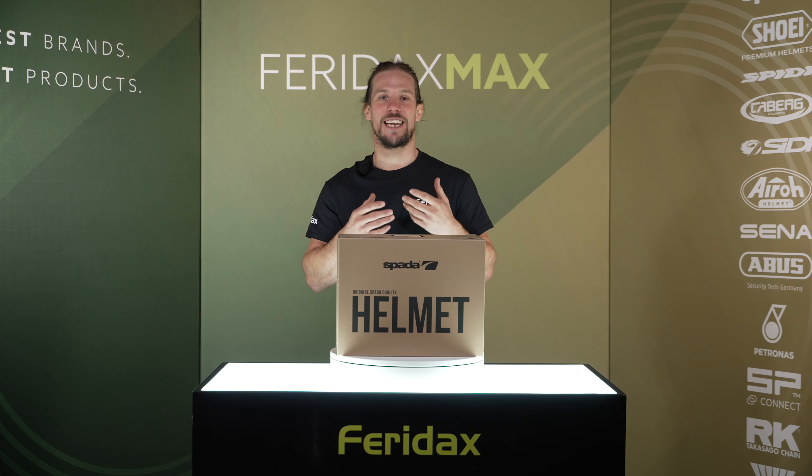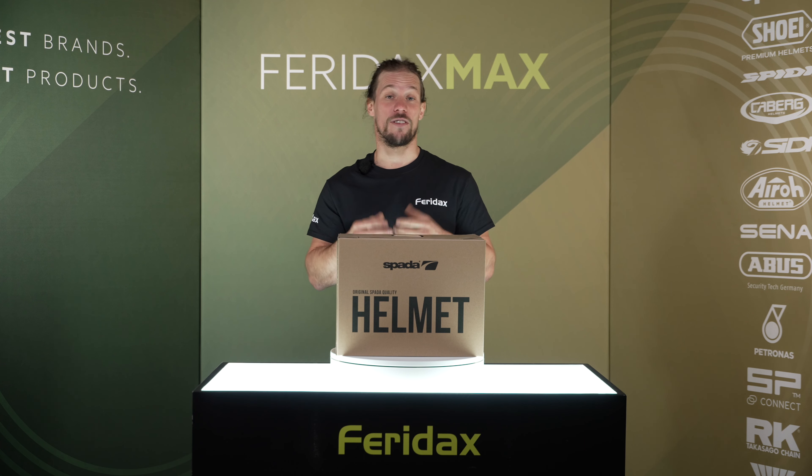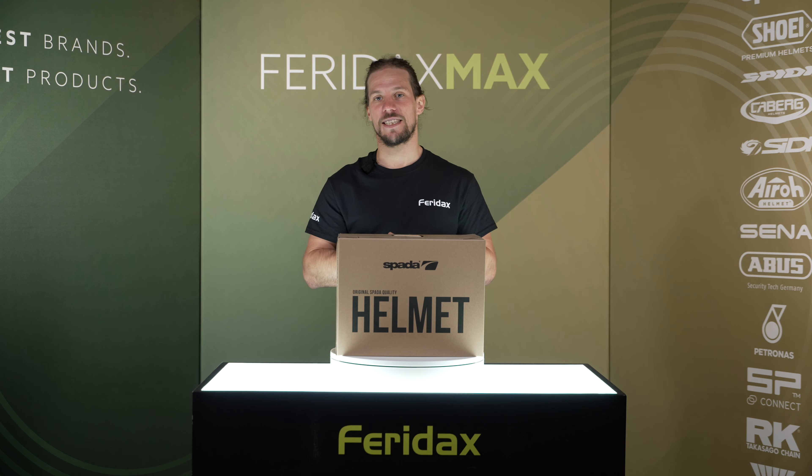The Sparda Ace is a classic, stylish, slim profile open-face helmet. It works just as well with goggles as it does using the integral drop-down tinted visor. For more information on the Sparda Ace, speak to your Feridax account manager.